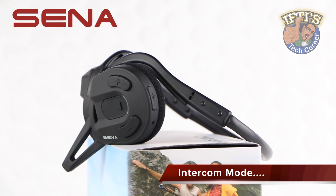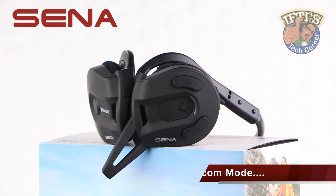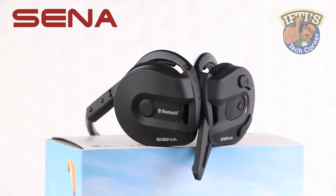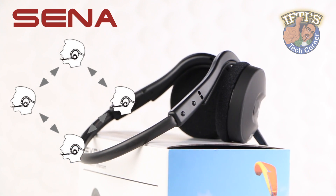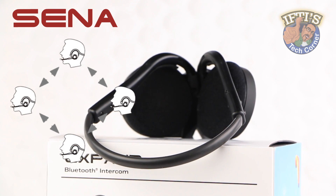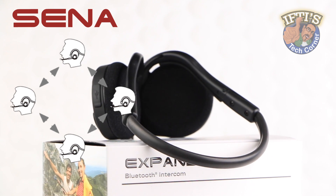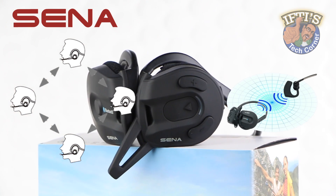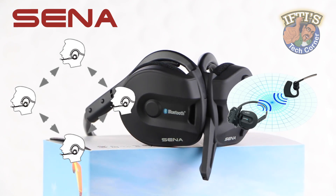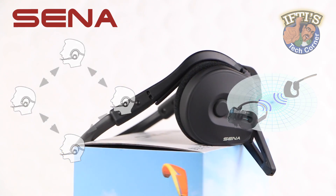One of the most technologically advanced features of the Sena Expand is its four-way conference intercom system. Users are able to pair their headset with up to three other units, resulting in four users all talking to each other simultaneously while participating in their sporting activity. With a range of up to 300 meters, the Expand is the most reliable intercom system on the market.